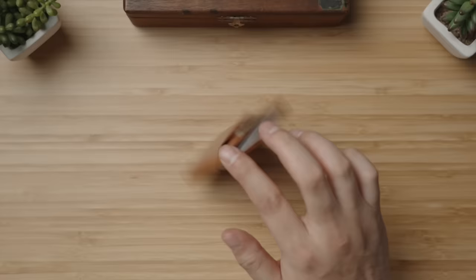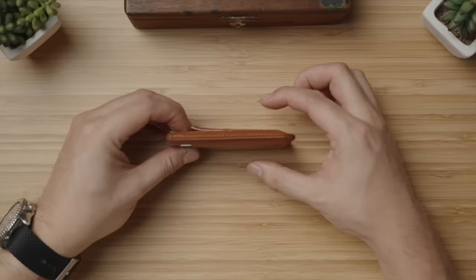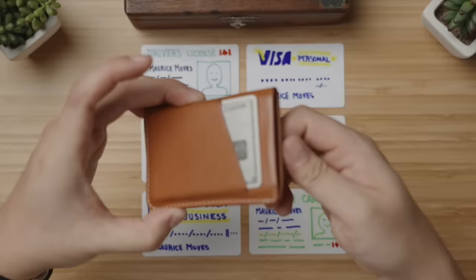Kicking things off with the wallet — my rule for stuff that goes in my pocket is that it doesn't add a lot of bulk, so a slim wallet is a must. For the past few years, I've used the Bellroy card sleeve because it stores the seven cards I need, with my most frequently used card in the front, the remaining six in the central pocket with a pull tab extractor, and some emergency cash in that rear pocket. Just look at how slim this entire setup is.